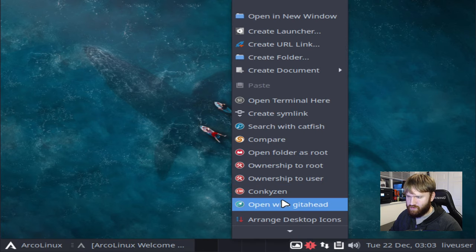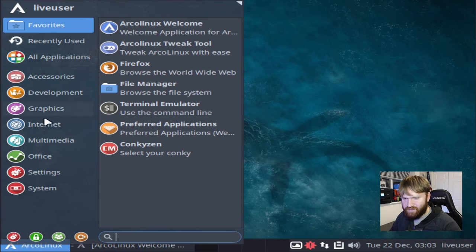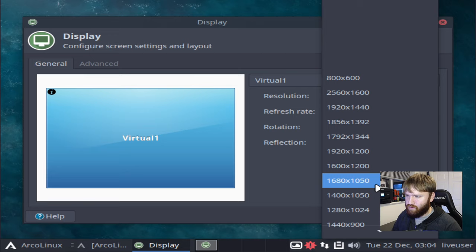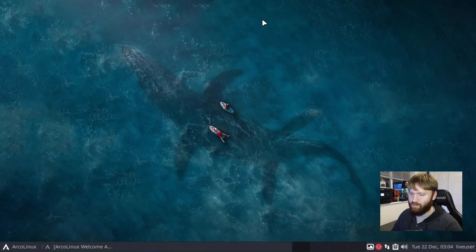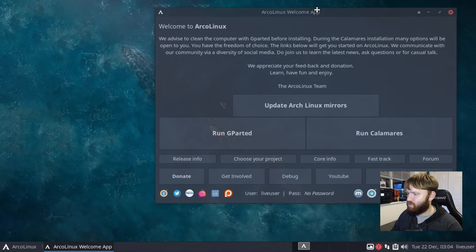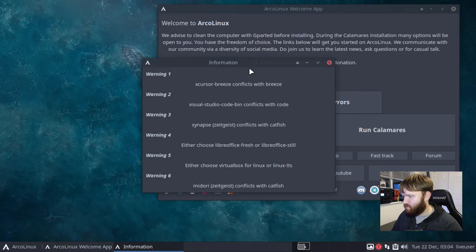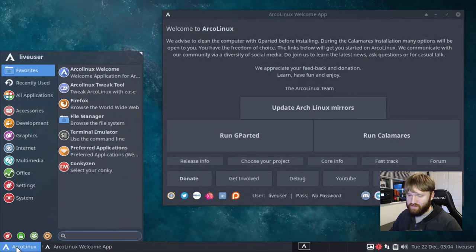I'm going to need to change this resolution. Right off the bat I'm right-clicking and there are quite a few different options here. It looks like it's running XFCE. I'll go to System, search 'display,' configure display settings, and put this to 1360 — apply that and keep this configuration. Now you all should be able to see a little bit better. This is the welcome screen. We advise you to clean your computer with GParted, and this is probably the installer here. You can see it has live user, no password, social links, information, and a couple of warnings and conflicts.